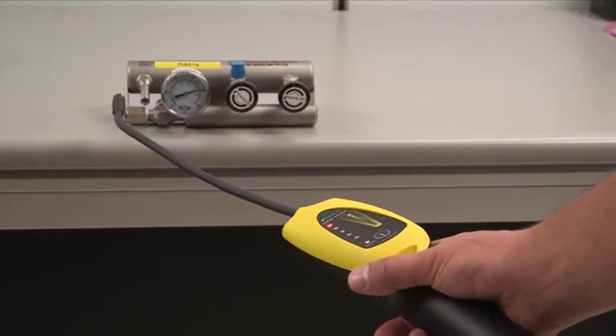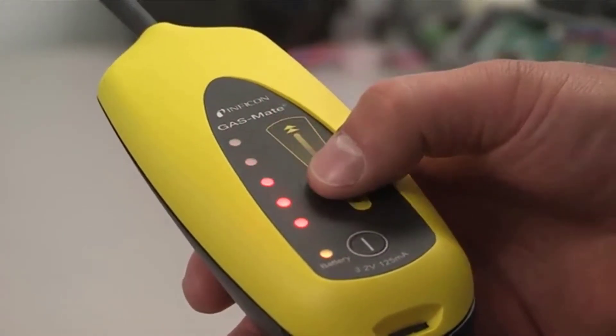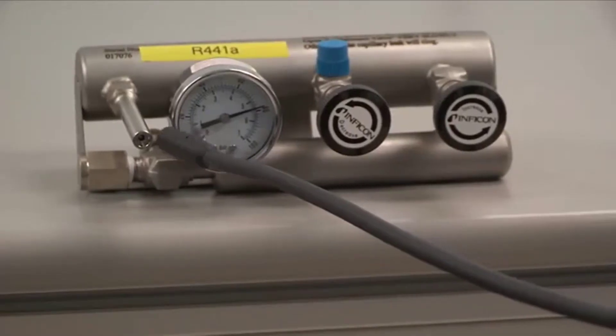The LED lights signal the intensity of the leak. When the leak is discovered, switching to low sensitivity helps pinpoint the leak source.